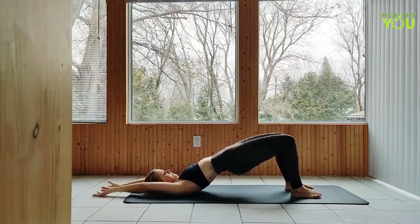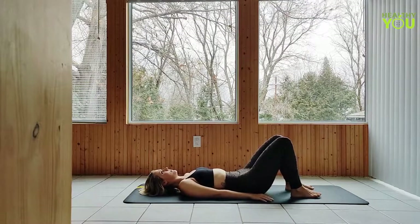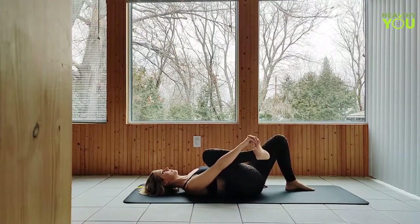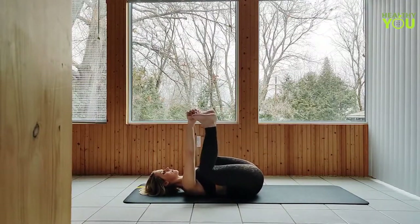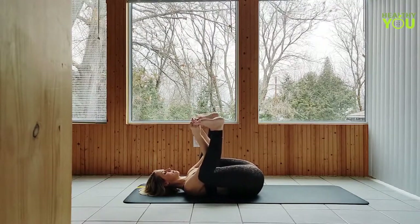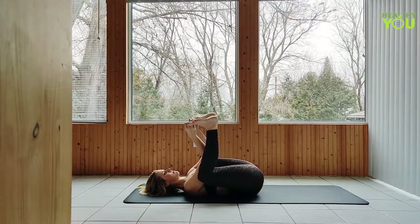Last one, bring it all the way down. Draw one leg in, then the other, holding on to the feet. You can wrap your peace fingers around the big toes, or grasp the outer or inner edges of the feet in a happy baby position. Drawing the knees as close to the outsides of our shoulders as we can. Soles of the feet are pointing straight up towards the ceiling.